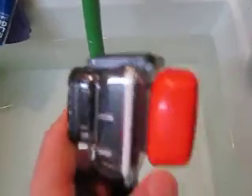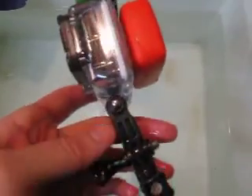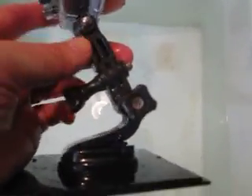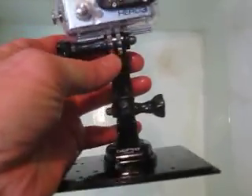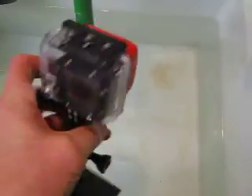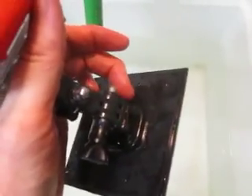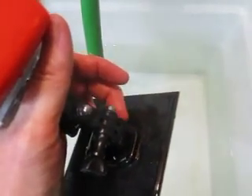To test its buoyancy capacity, I've got its articulating mount here, so it's got two pieces, and then the base that came with the box. So it's got a lot more weight it's going to have to float than what you would normally have if it fell off the board — it would just be the sticky tape. This would be the top of the board; the sticky tape would come loose here, and it would have this attached.